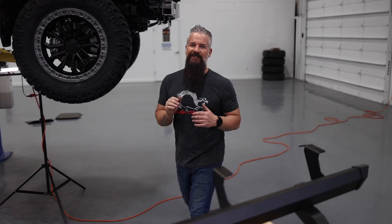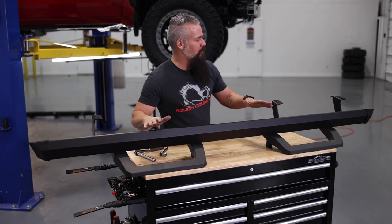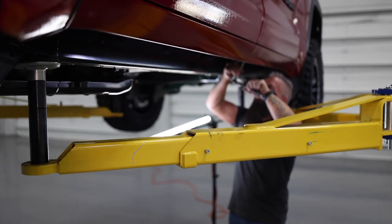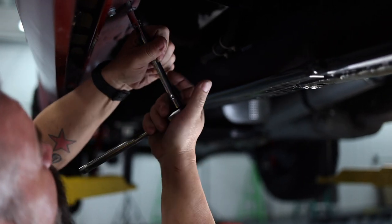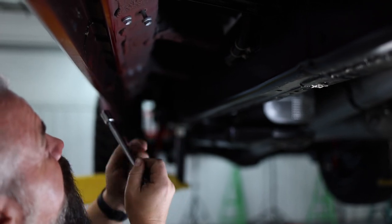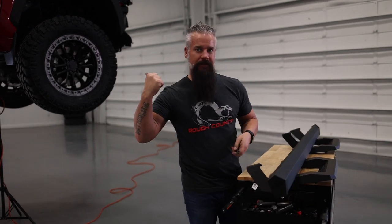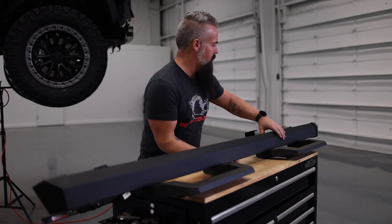We're going to go ahead and install our steps. We've chosen the SR2 modular aluminum step. First step is to remove the factory bolts — once those are out of the way, we'll put this in place, finalize our positioning, and bolt it up. We've got our mounting brackets hand tight so we can move them into position once we get under the Tundra. Let's lift it up and get it in place.